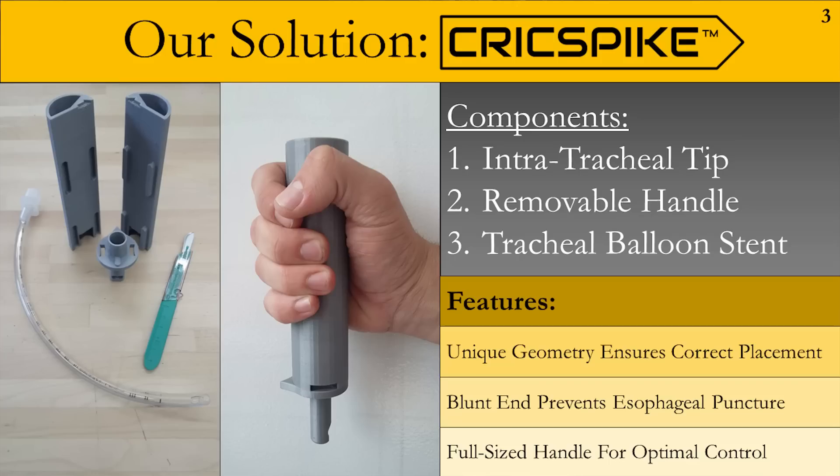So we set out to try to develop an intuitive and foolproof device that could solve this issue. The Crick Spike is a really simple solution. It is different from a lot of other existing cricothyrotomy devices in that it directly prevents the breathing tube from entering the subcutaneous tissue or the esophagus. It allows it to go directly into the trachea every time.